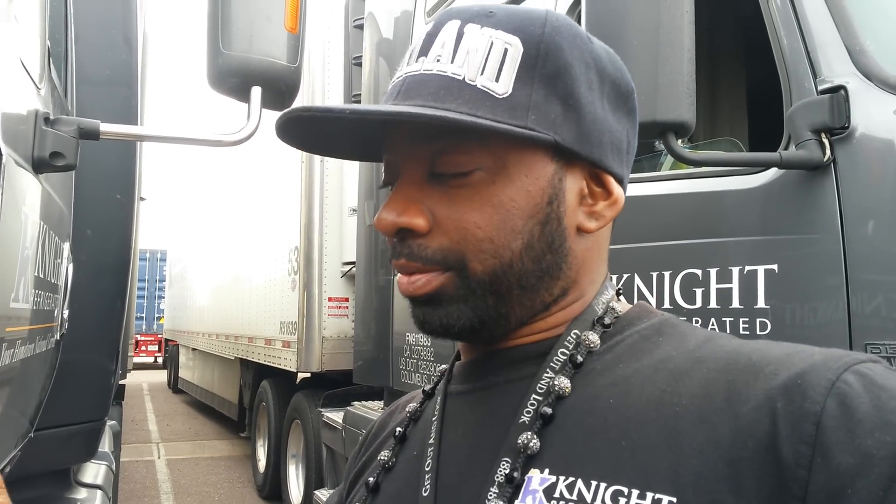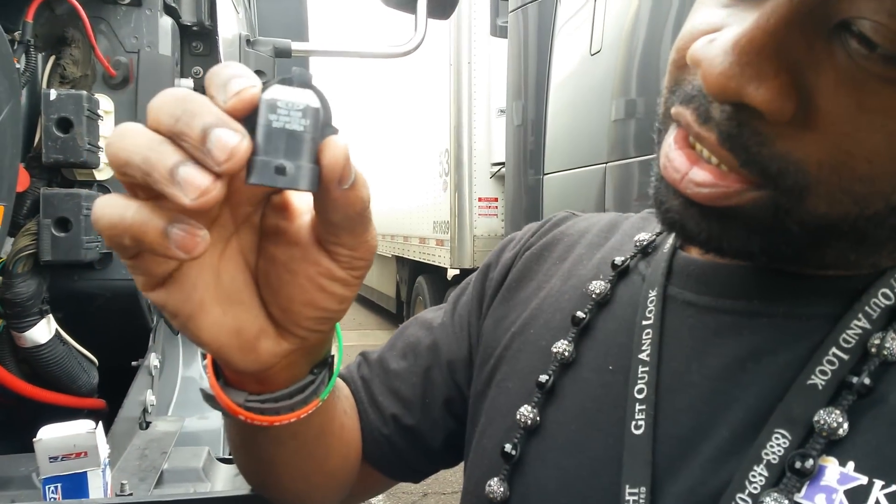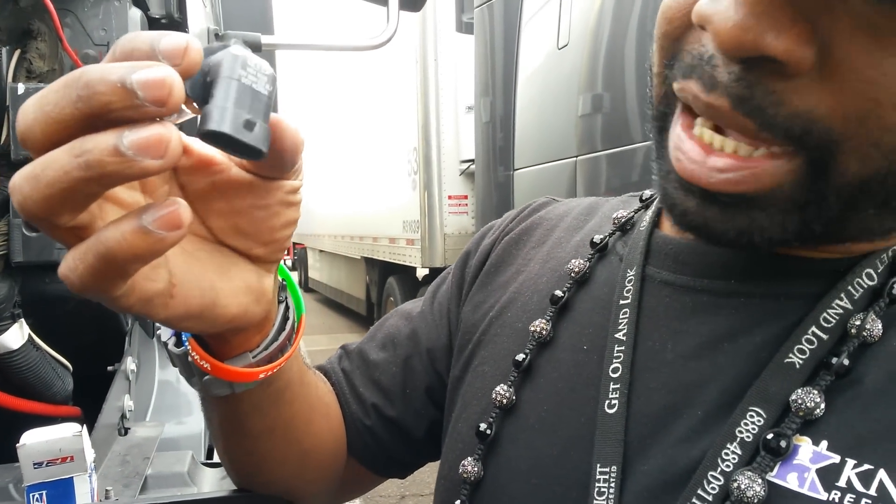When you're out here trucking, always make sure you got extra headlight bulbs and stuff like that, just in case you're going down the road and your headlight goes out. So on the ProStar, it takes a 9006 type of bulb, which I know is going to be kind of hard to see the number right now, but when I turn the camera around I'll show y'all.